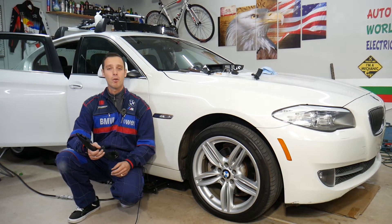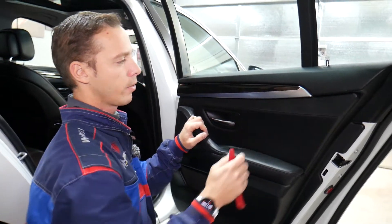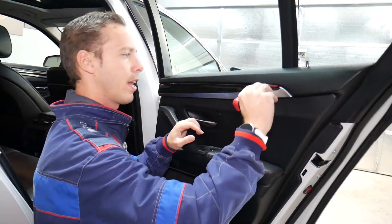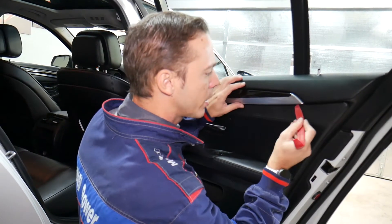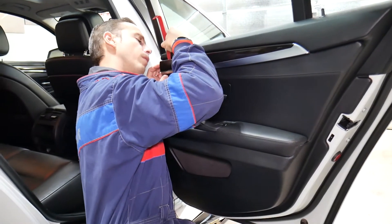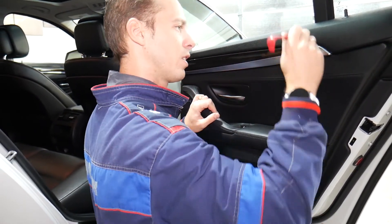If you do some things wrong, you can damage quite a bit — the door panel, the lighting electronics — and that could be expensive. So make sure to watch to the end and we'll explain what we're talking about. This first trim piece needs to come out and it's a little bit tricky. Underneath you have the tube lighting, so do not pry there. These things are fragile.